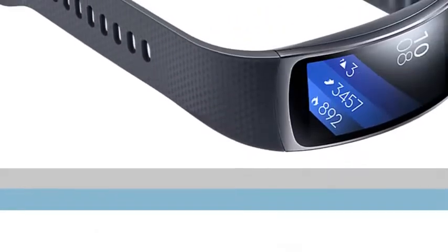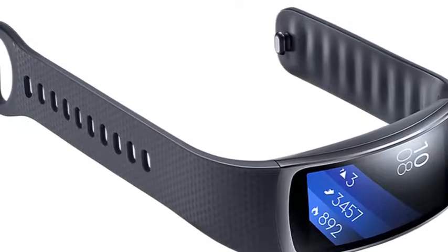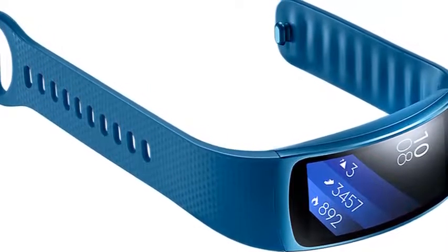Your stats on display. The SuperAMOLED display is conveniently large enough so you can quickly check your stats mid-workout, without ever missing a beat.